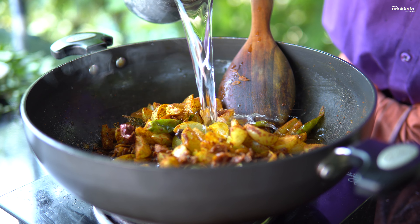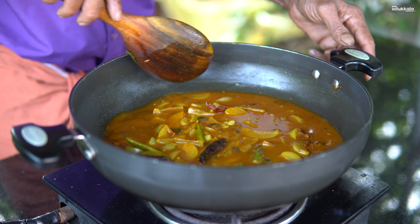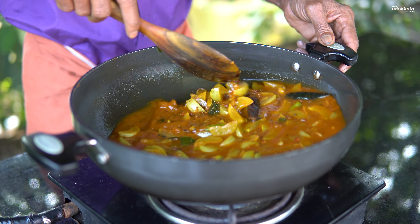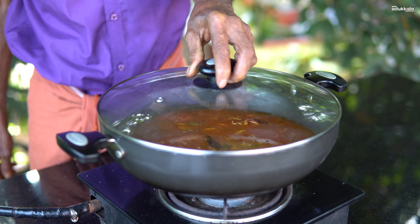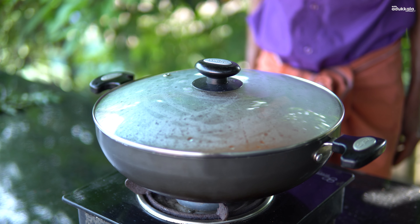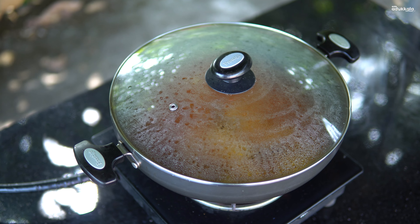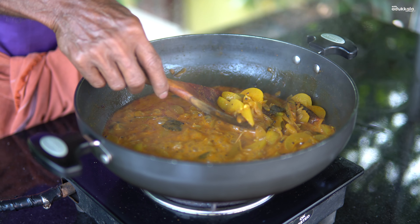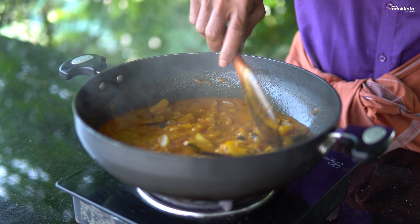There's a little bit of water on it. We can get water on it.